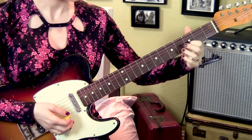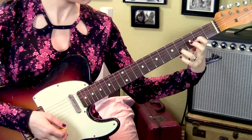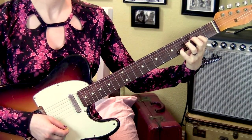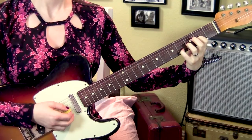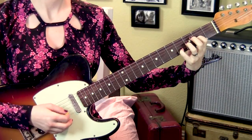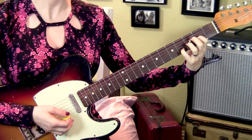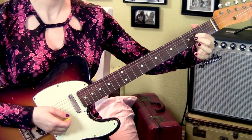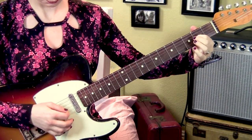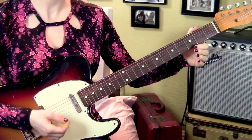Next we're going to go to the 1st finger on the 2nd fret, 3rd string. Then I use my pinky — but you can use your 3rd if it's more comfortable — on the 2nd string, 4th fret, and pluck 3, 1, 2, 3, 1, 2, 3. Then remove the pinky, keep the 1st finger down, and pluck three times. That's the first section, the jangly section.